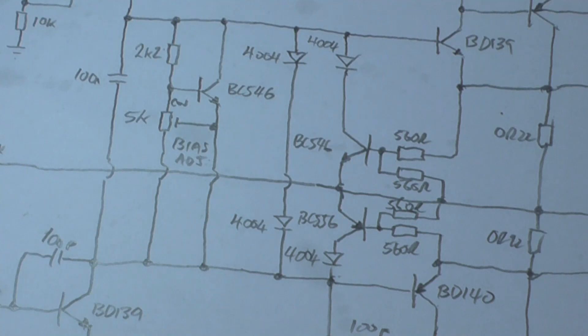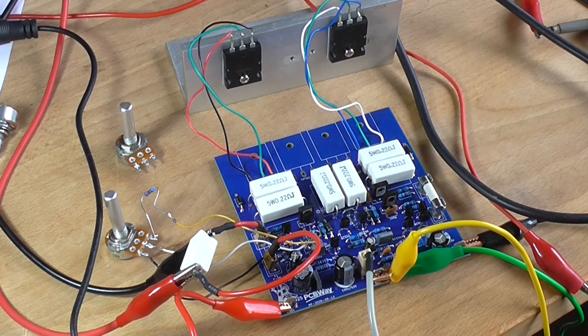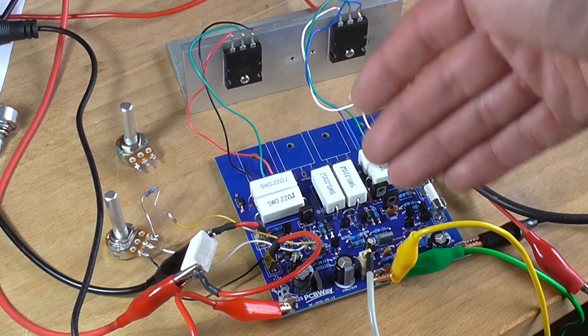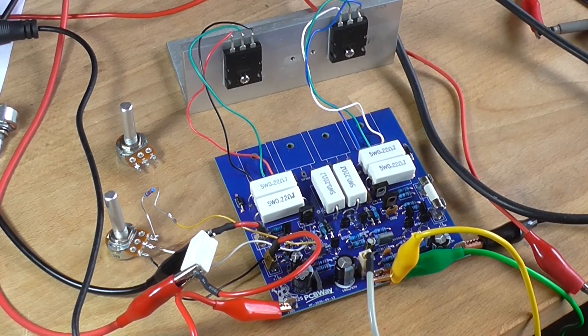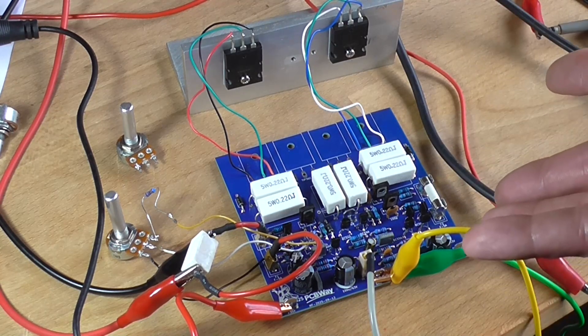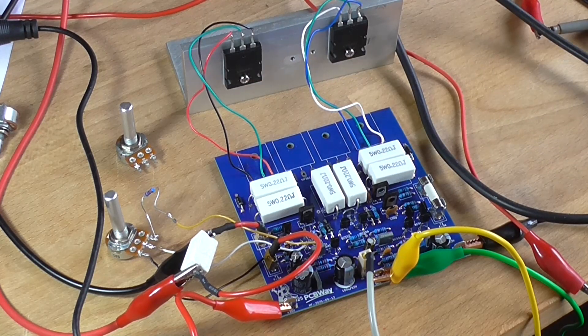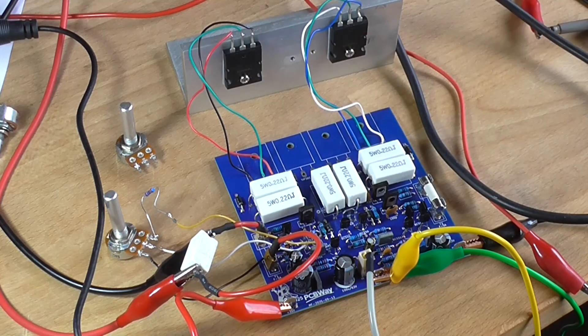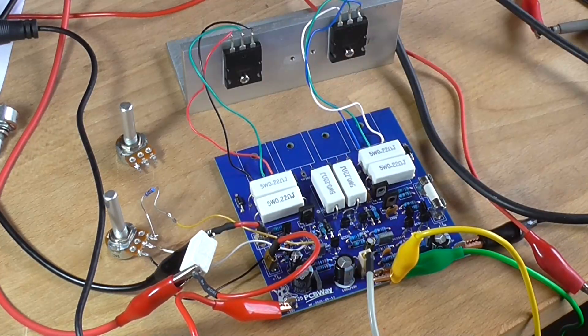I've been at this for the last two hours and not getting anywhere. I've taken the bias servo apart, modified resistors — everything — and I cannot bring the current under 130mA. The thing is working as an amplifier and does pass a signal. I've changed the output pair — no difference. I've even removed the two diodes that are part of the biasing network, and it made no difference. This resistor is getting hot because of the current being drawn, and it worked on the breadboard but does not work on the PCB.